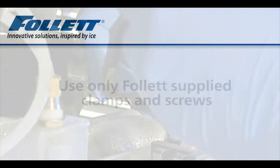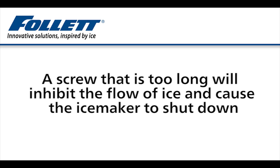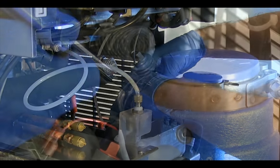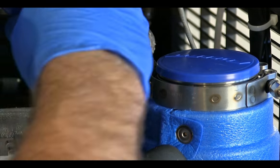Rinse the ice compression nozzle and drain tube with fresh water and reconnect to the evaporator outlet port. Use only Follett-supplied clamps and screws to attach the ice compression nozzle—screws that are too long will inhibit the flow of ice and cause the ice maker to shut down. Align the holes in the clamp, nozzle, and outlet port, then insert and tighten the Phillips head screw.